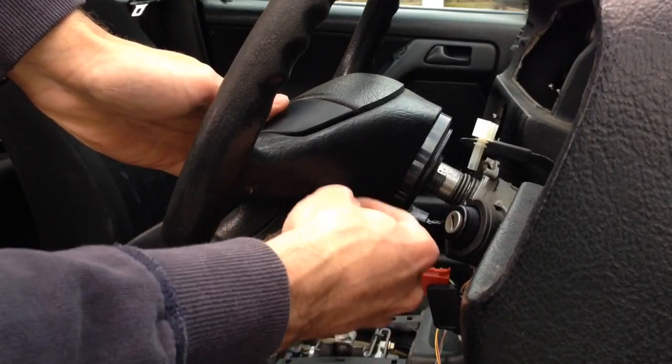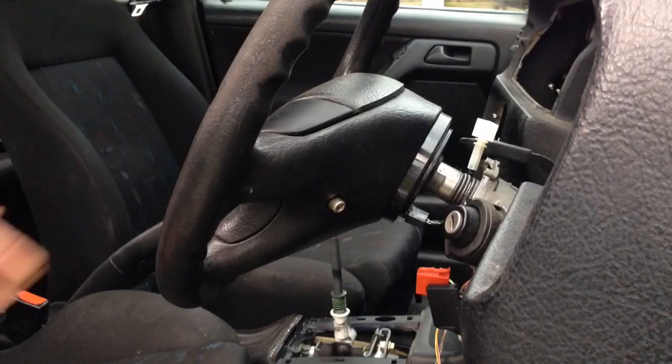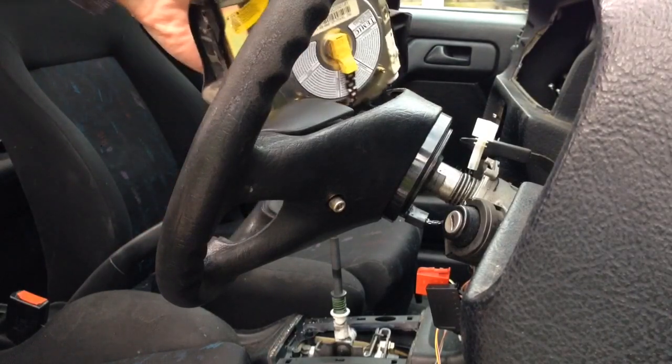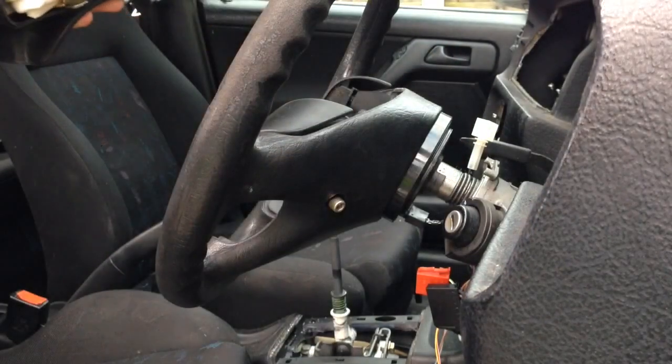Basically, you just unscrew these bolts at the back here — they don't come fully out, they stay in situ. The airbag then pulls off, and you just disconnect the cable there. And that's the airbag off.